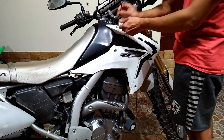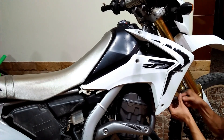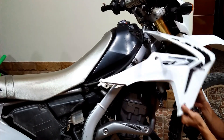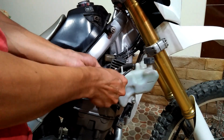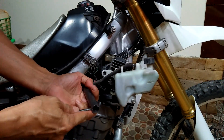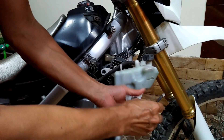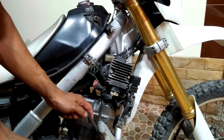To do that on the CRF250L, we need to remove the right side plastic panels. In the meantime, I hook the motorcycle battery to my car battery once more to give it a little bit more charge. I am confident that the battery is not the problem. The regulator is on the right side of the bike near the gas tank.